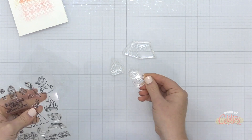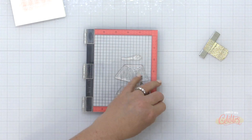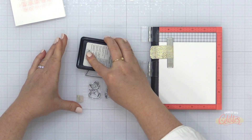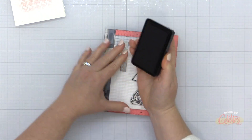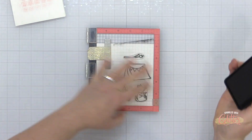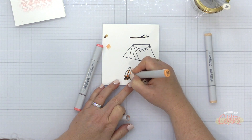Now I'm choosing some images from the Happy Camper stamp set and arranging them on my Mini Misti stamping tool. I am going to stamp these onto some heavyweight Neenah Solar White cardstock. I'm going to be doing some Copic coloring, so I'm making sure that I use a Copic-friendly ink to stamp these cute little critters and that adorable tent. I think that tent is so cute — you could use it on its own.